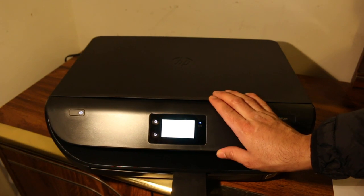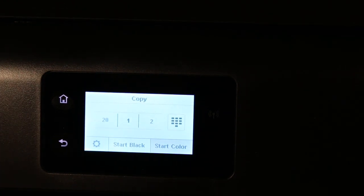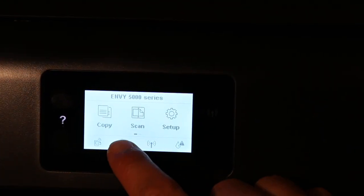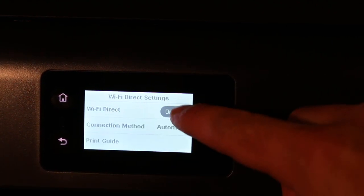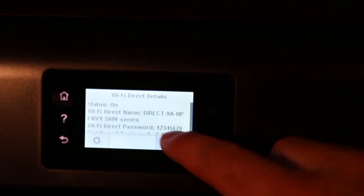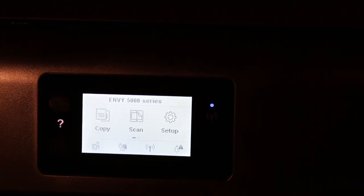Now switch on the Wi-Fi Direct network of the printer. Go to the display screen, click the home button, and you will see the Wi-Fi Direct icon. Click on it, click on the setting, and you will see that Wi-Fi Direct is on. Once it is on, go back. You will see the password written on the screen — write down this password and click OK.